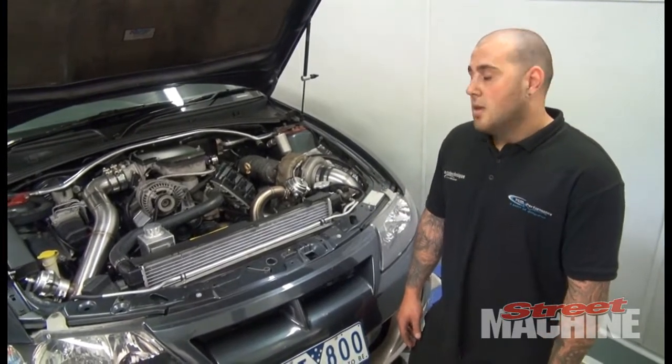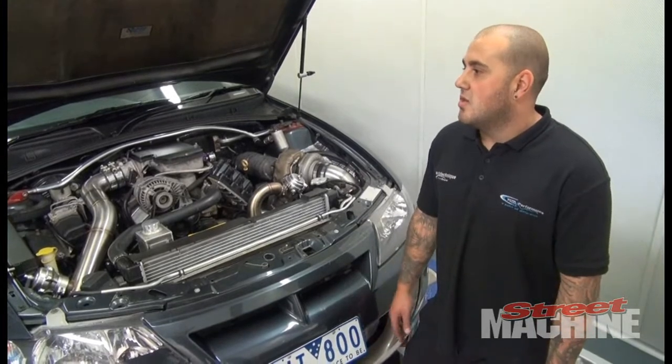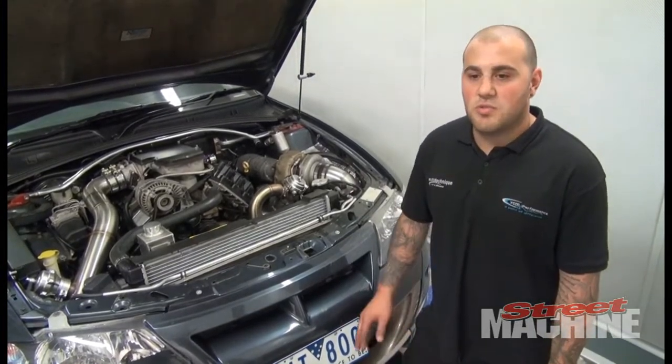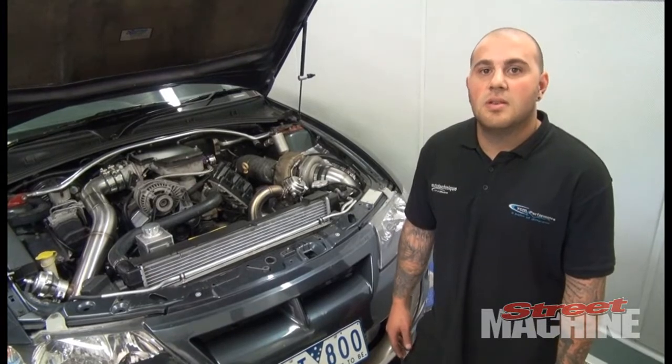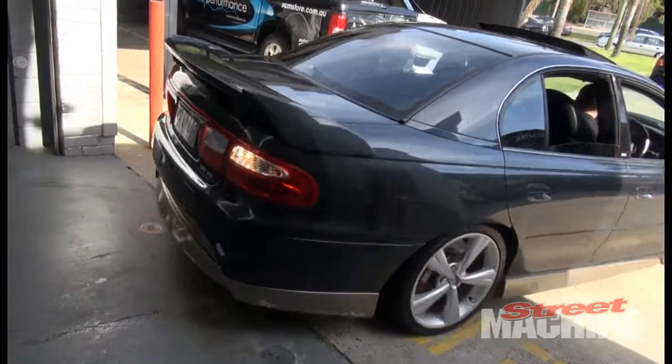And what sort of boost? Boost is probably at the start of the run we'll see sort of 29, pretty much across the board — 29, dropping off to about 28, 27. That's a decent amount of boost, but it's only 6 cylinders, only 4.2 litres.